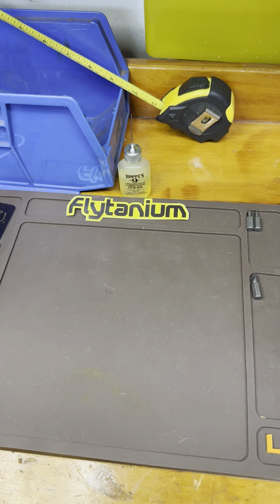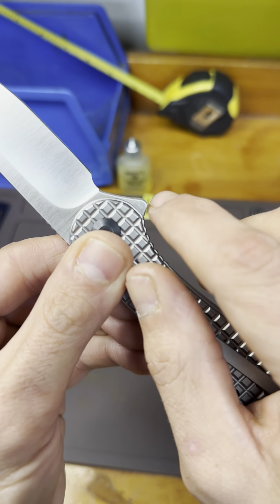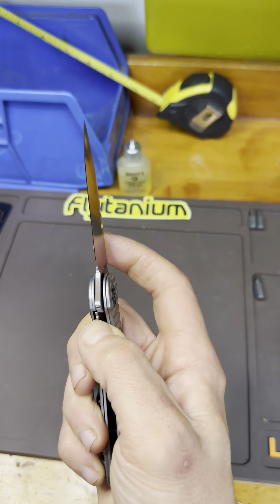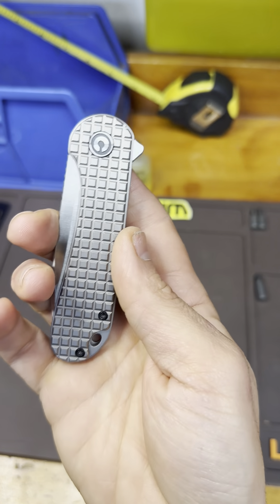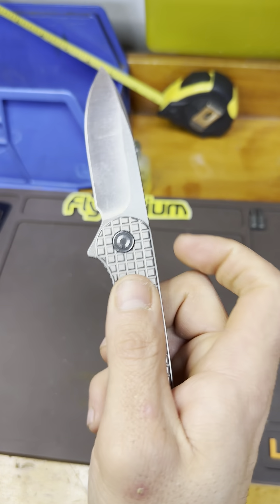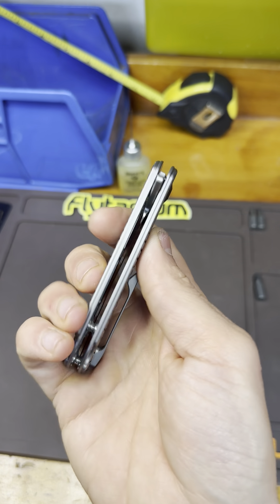The blade steel is D2 — it's written right on the blade, though you can almost see it here. It's D2, but a fantastic knife. Just great, looks great. I use this as a dress knife — if I was going to a nice affair like a dinner or a wedding, this would be one of the knives I'd have on me. I think it just looks beautiful.